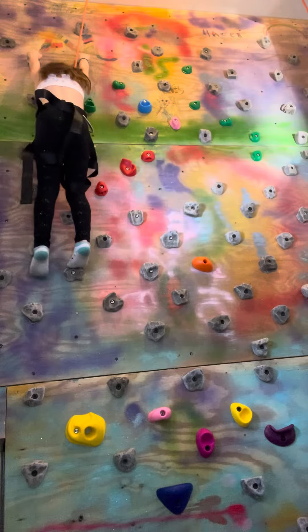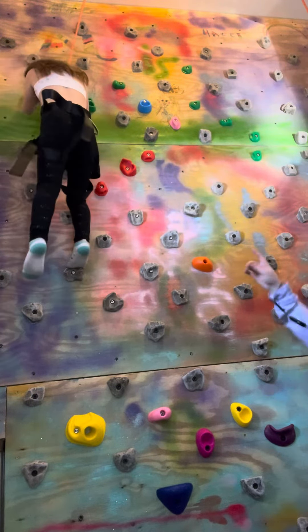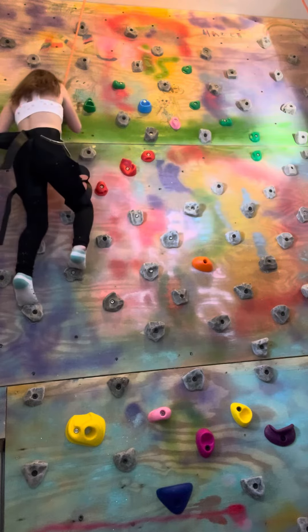And now she's climbing down. It's easier to climb down than to climb up if you have the safety rope. So yeah.